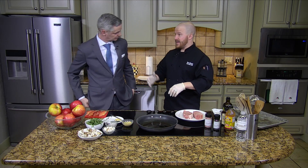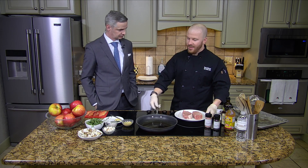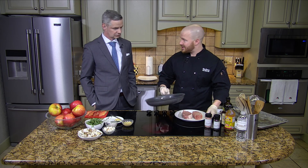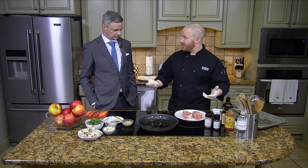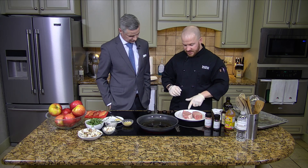Back then, because of trichinosis concerns, we thought we had to overcook all the chops. But we now know that 145 degrees — about medium rare — is a great temperature for a pork chop, and it's safe as well.